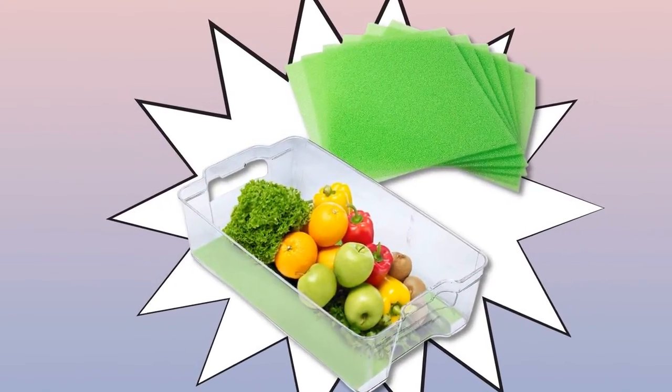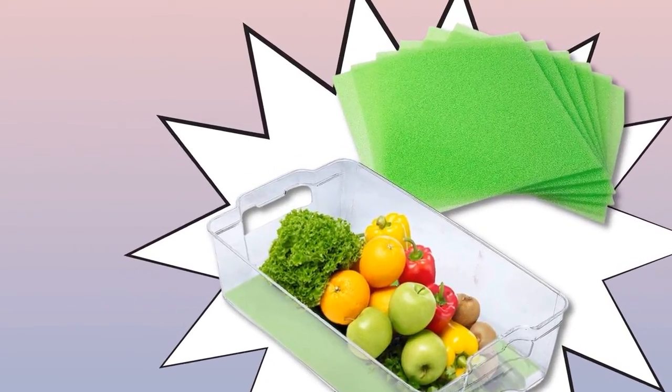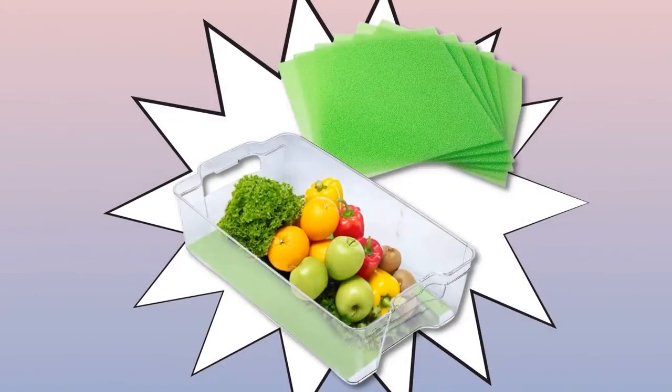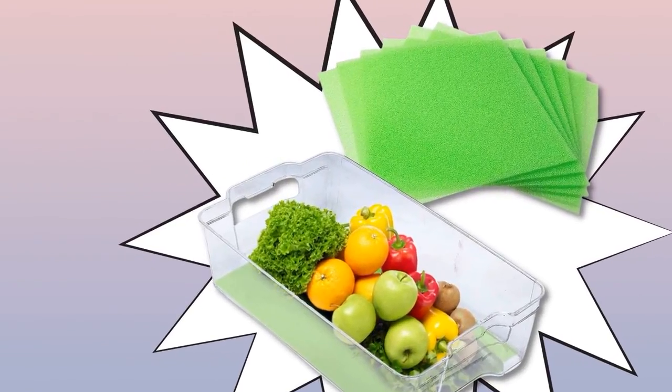It prolongs the life of veggies and fruit for weeks. I had my doubts at first because I have had poor results with green containers. This product outperformed every other veggie fresh product I have ever tried, and I've tried them all. I highly recommend it. It has paid for itself several times over.